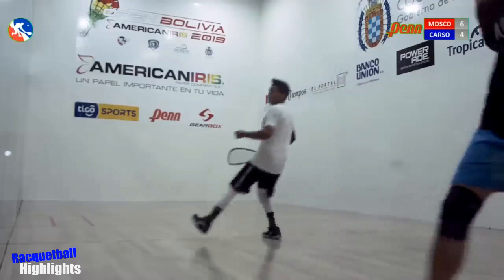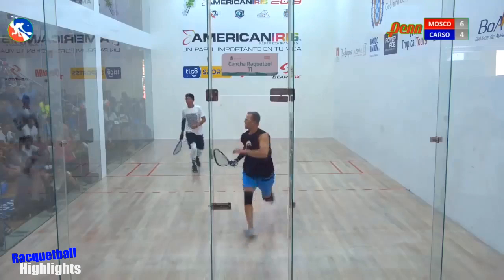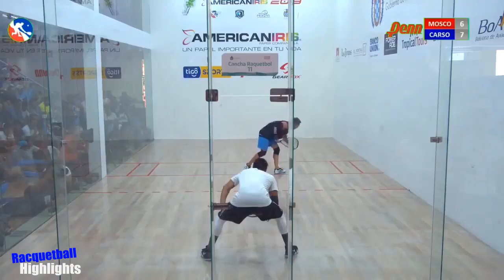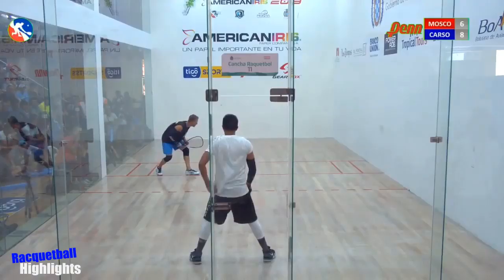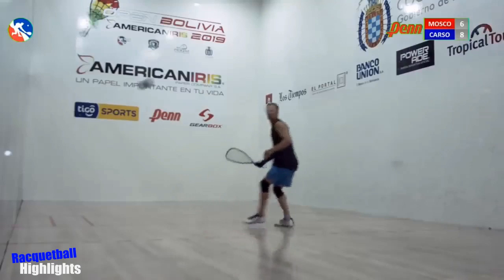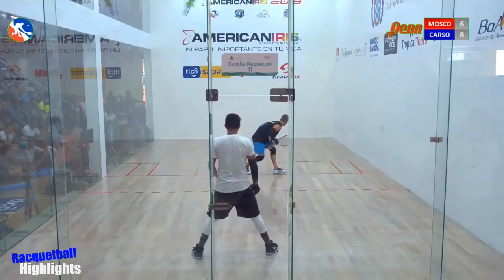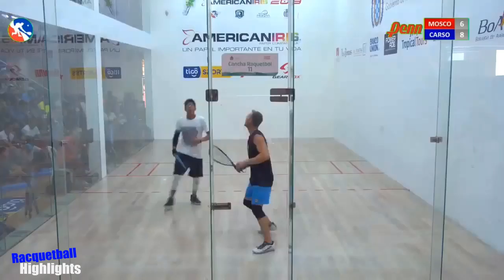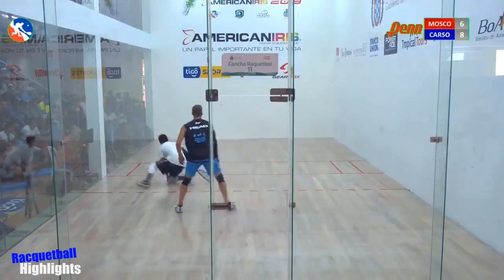Rocky's gonna have a setup down the line — big pickup right there by Carson, but Moscoso catches that one. Oh, Carson in the box now, he went to the left side. Another serve.